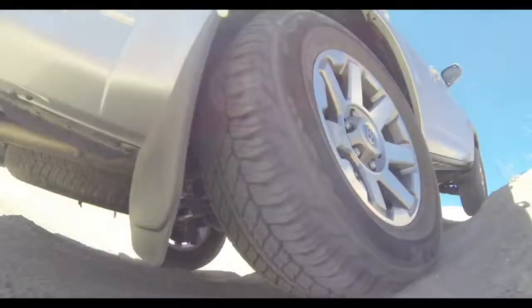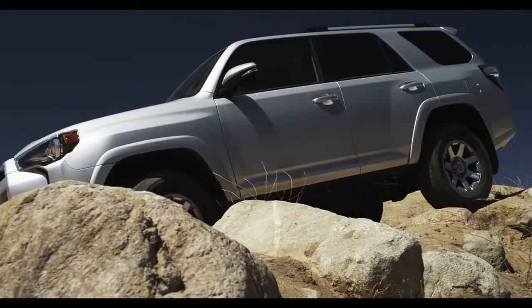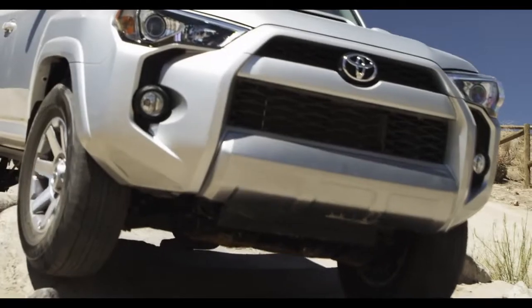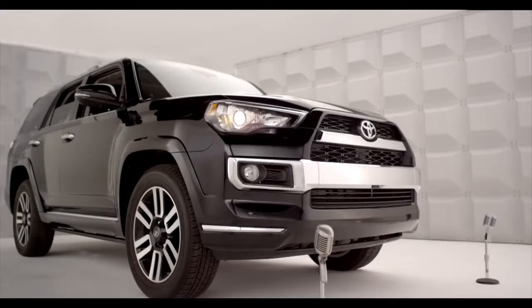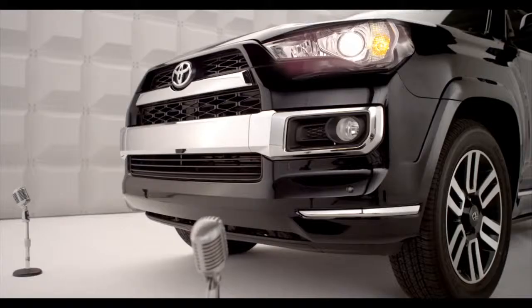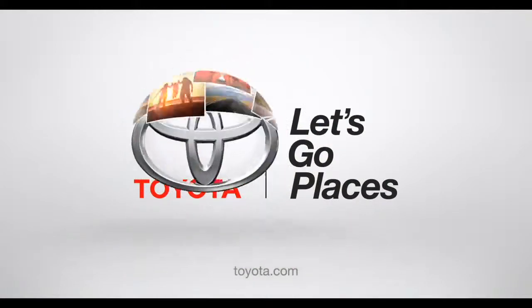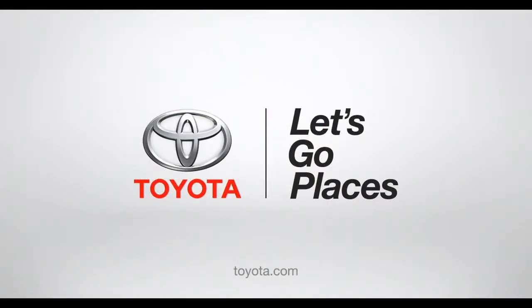That's called unstoppable off-road performance — so easy, it turns rookie off-roaders into pros. Now you're prepared to boldly go just about anywhere. Booyah! Toyota, let's go places.